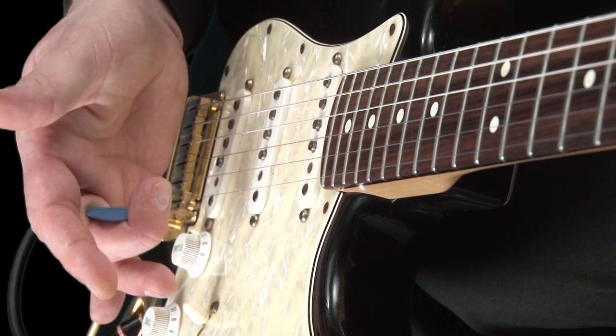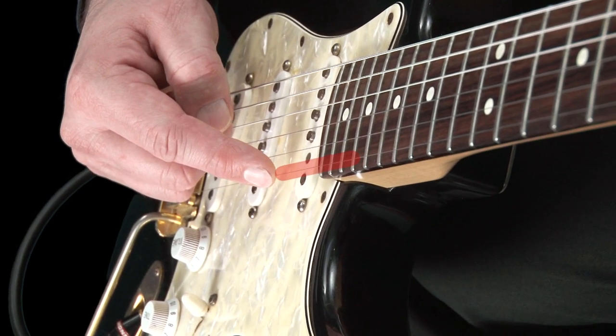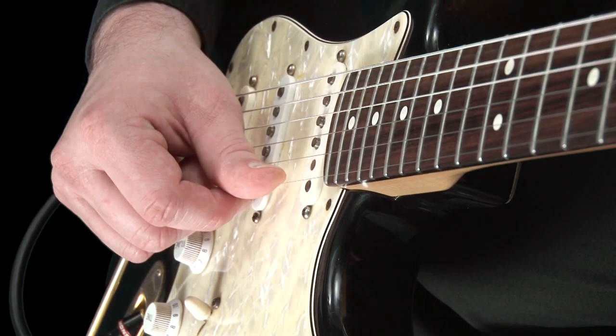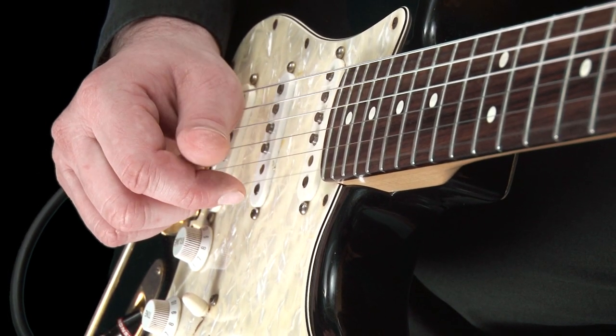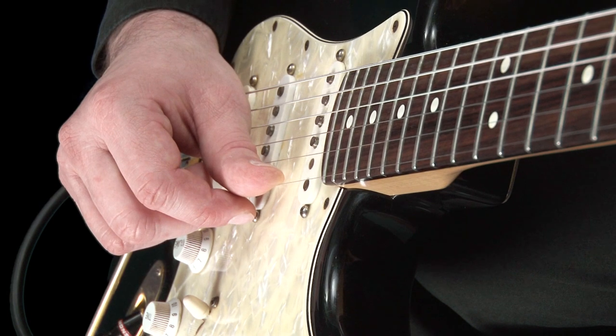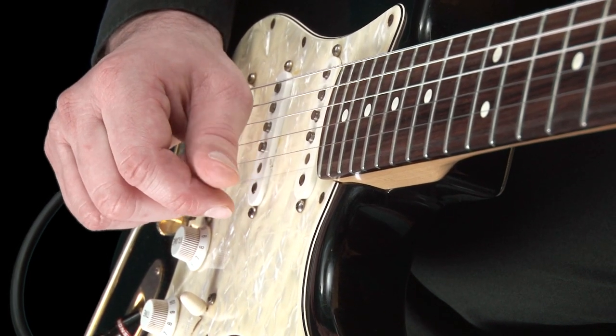For this exercise, we will just use the open top E string. Start by plucking the string with your thumb, then your first finger like this. Repeat again and again, and as before, try doing this at various speeds until you are confident with this.